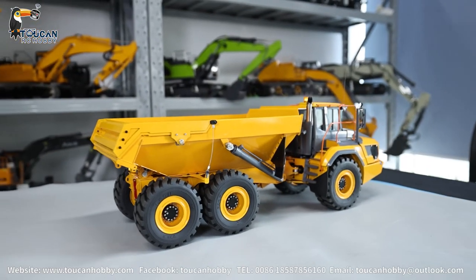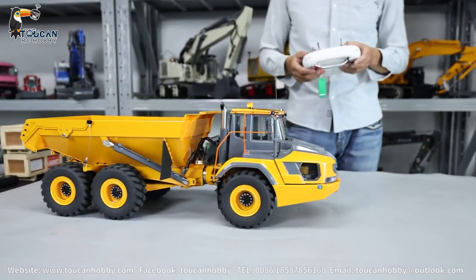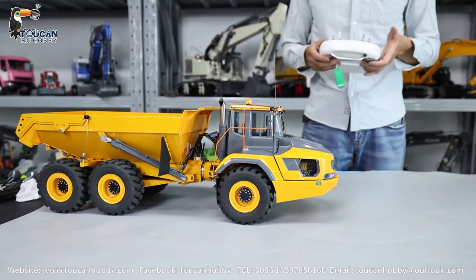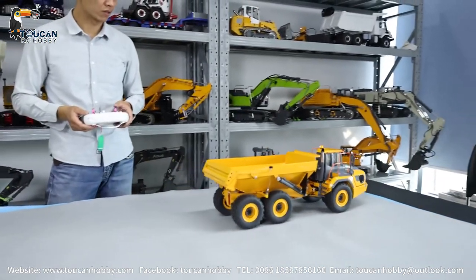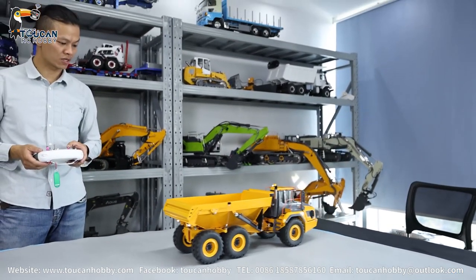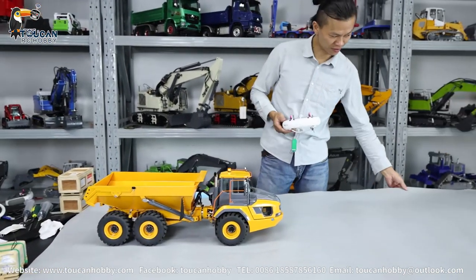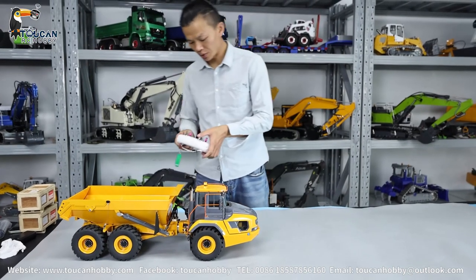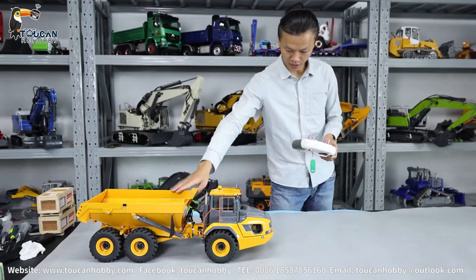Backward. Now high speed. Backward. Okay, now high speed. Backward. Now high speed. Now low speed position. Pump. Let's see the bucket up.